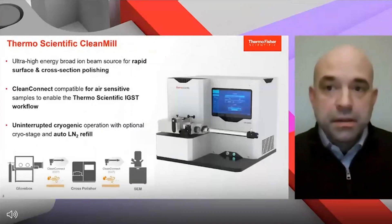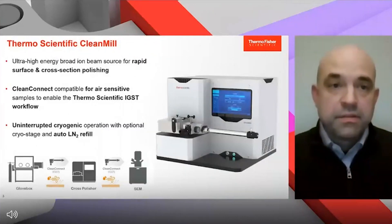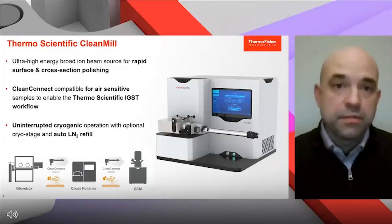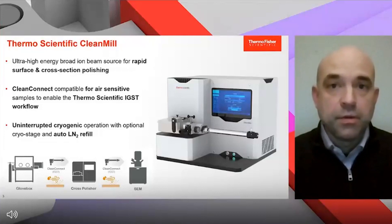The CleanMill is a broad ion beam system with an ultra-high energy ion beam for rapid surface and cross-section polishing. It also has the widest range of energy, making it a very flexible system whether you're looking at very hard or soft materials. The system has been designed to handle even the most difficult materials and provide artifact-free surface preparation.